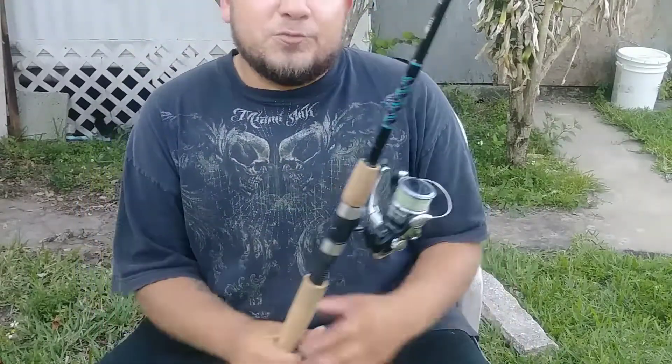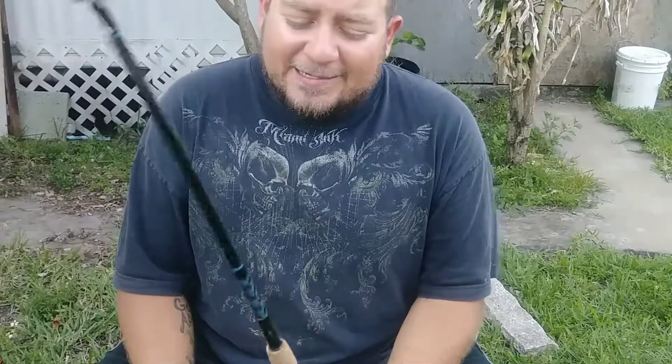If you'd like to get a matching Shimano rod, you can go to Walmart.com — they've got the Shimano FX spinning rod, which is 6'6" medium, and it is a two-piece rod. I've used it; a buddy of mine owns it and it definitely gets the job done. It's a little more portable and compact — you can easily break it down and put it in your trunk without having to stick it out the window.